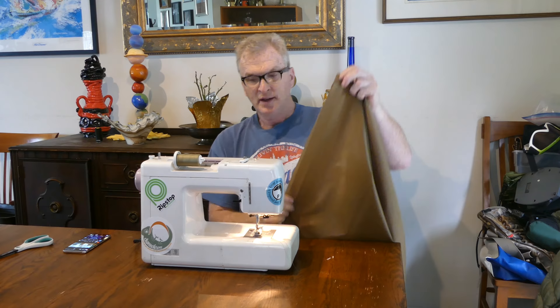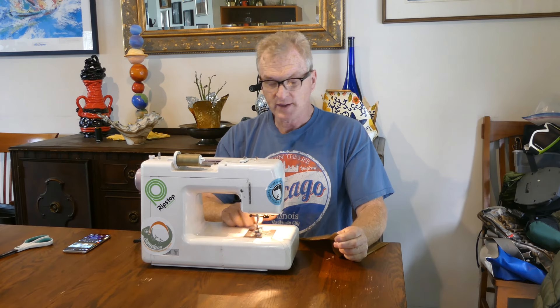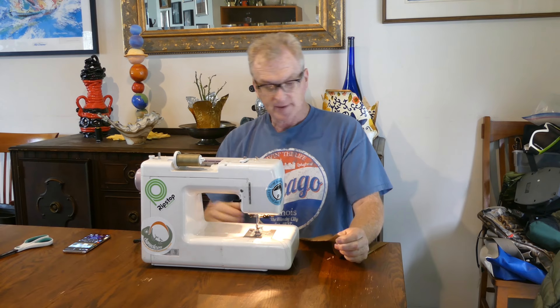We've got the two pieces together, got the correct thread to use, and I put a new needle in for this. Make sure the bobbin is completely full because this is a really, really long run. I'm going to make sure my stitch length is where I want it — I like it at about eight stitches per inch.